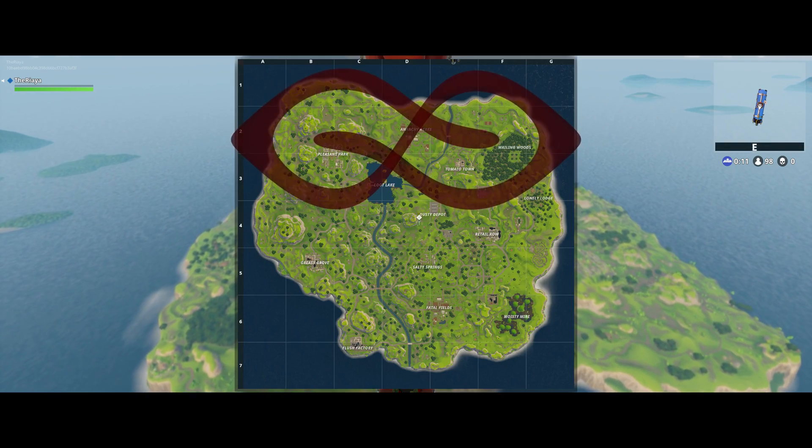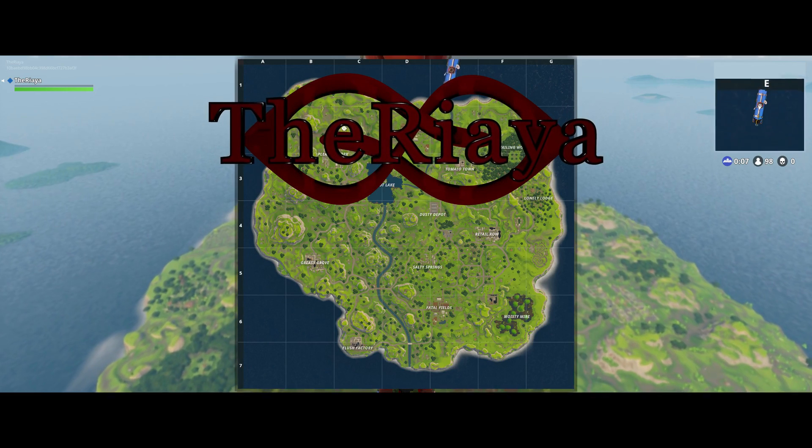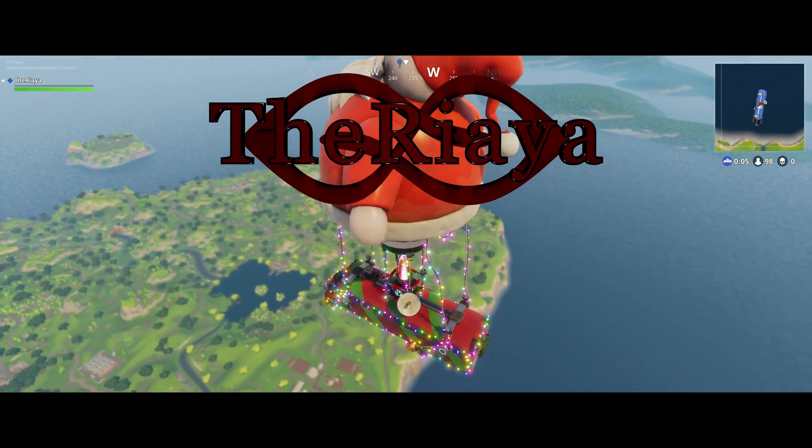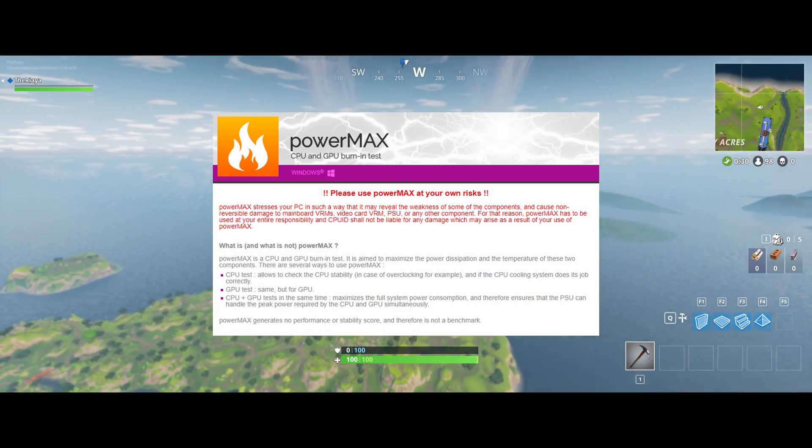Hey guys, what's going on? The Riaia here with a quick little video. The people over at CPUID have just released an interesting piece of software. It's called PowerMax and it's made specifically to stress test your CPU and your GPU.